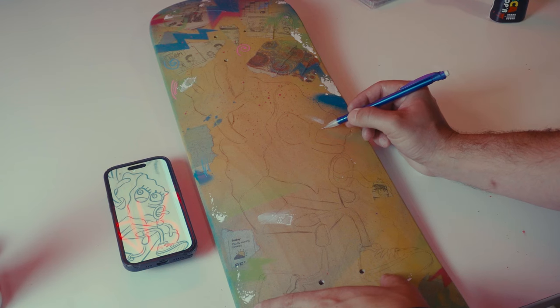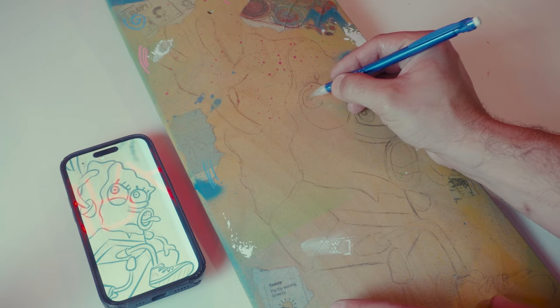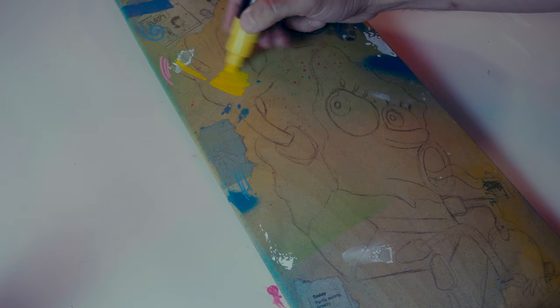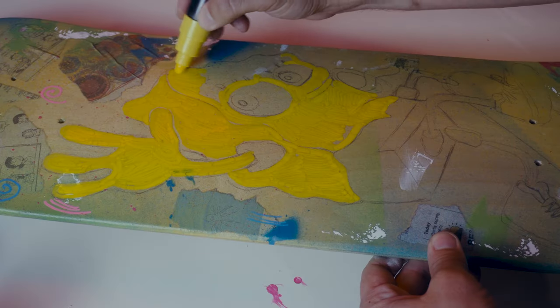Now that we got the background basically done, here is the sketch. I whipped it up on an iPad first, so I knew what I could do. Just laying it down, finally starting with some yellow paint. Yellow paint's the worst to paint with, so it's going to take a few coats to get there.